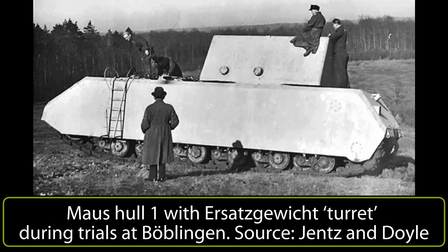With all work on Mouse development over by the end of 1943, all that was left of the program was a contract for a pair of hulls and for a single turret. The completed hull, now at Böblingen for trials, was not going to be wasted despite serial production being cancelled. A program for these trials was set on 1st November 1943, but without a turret, a weighted mockup would have to be used to simulate the loading on the hull.